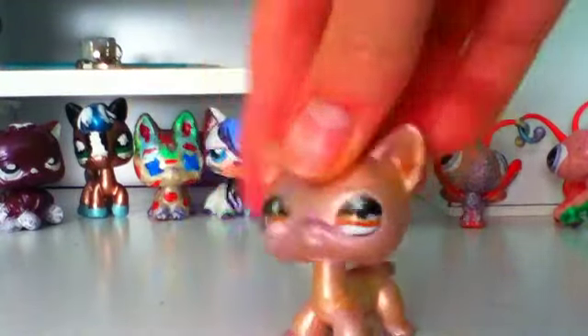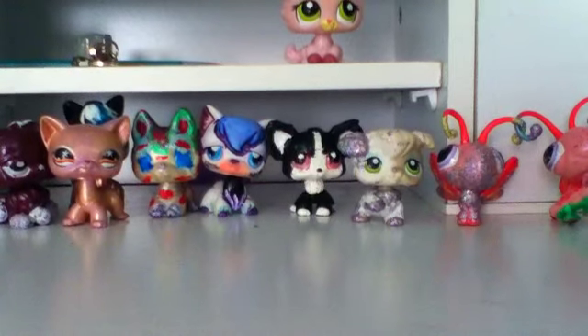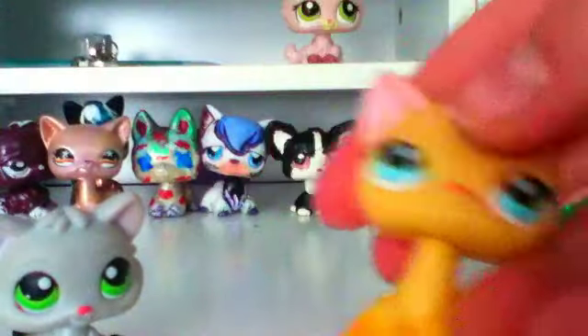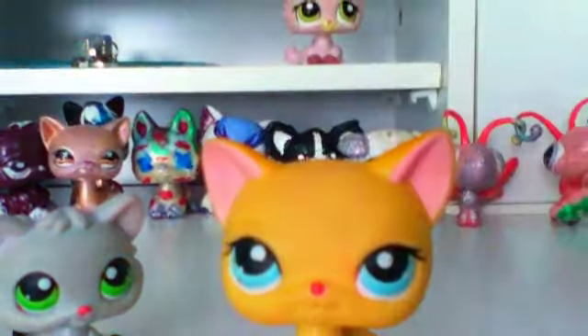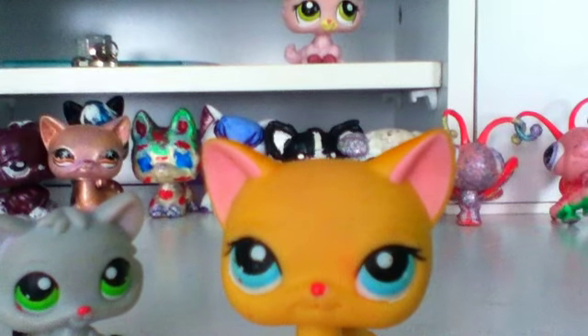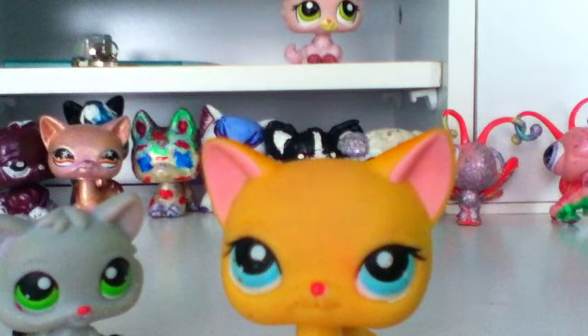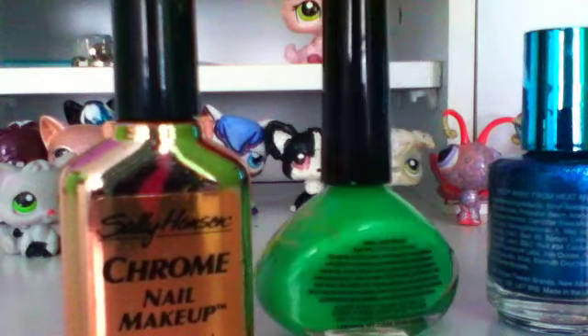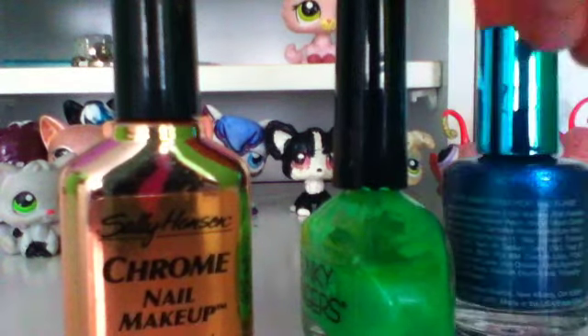These aren't really customs but I wanted to show some minor painting I do — I paint paws and noses. All you do is grab a pink nail polish and just paint it on. I forgot to grab all the nail polishes I used, so I'll show those in a later video — sorry about that!